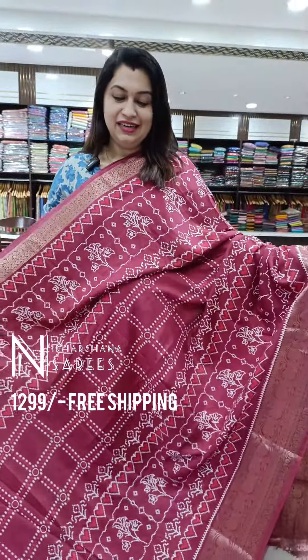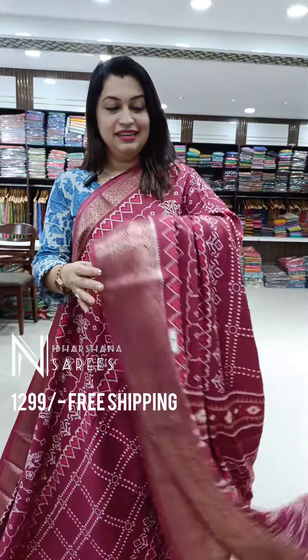One more pretty shade — it's a nice dusky beetroot color. And that's the pallu and the blouse piece.